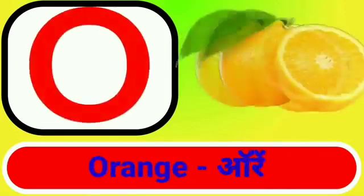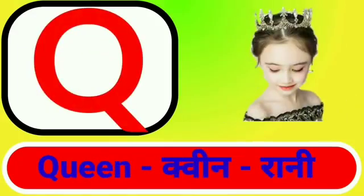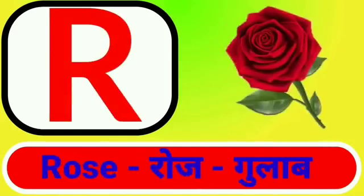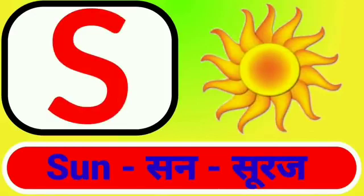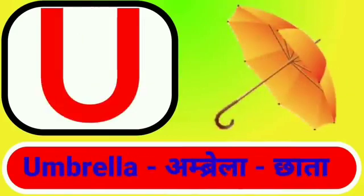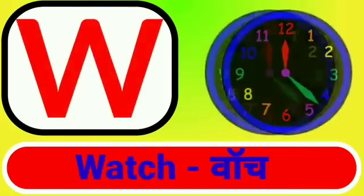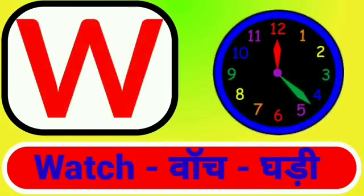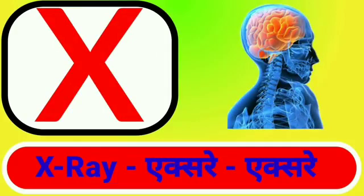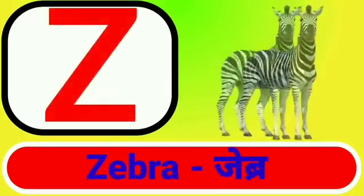O for orange, P for parrot, Q for queen, R for rose, S for sun, T for tree, U for umbrella, V for van, W for watch, X for x-ray, Y for yak, Z for zebra.